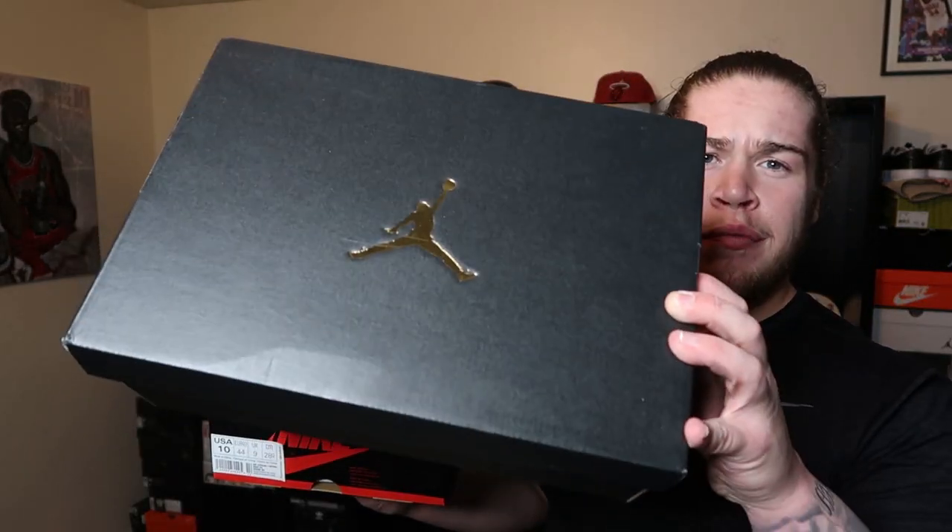I decided to cop both — the high Crimson Tint Jordan 1s as well as the mid version. We're gonna go over all the details, quality, pricing, all that good stuff, and determine which one is better.